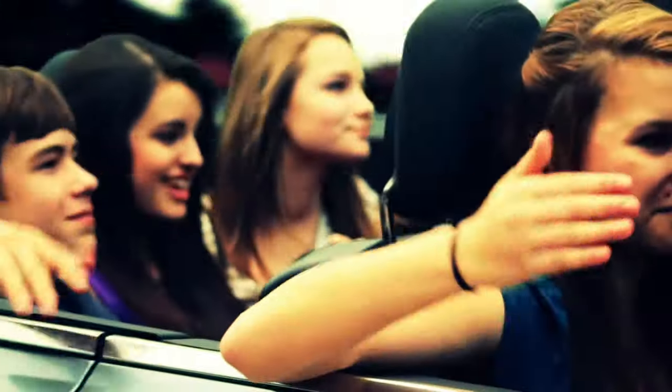Good morning, Scoop Soldiers, and happy Friday! We've been through another successful week, and it's all thanks to all of your hard work and dedication to your team. All you Scoop Soldiers are truly appreciated.